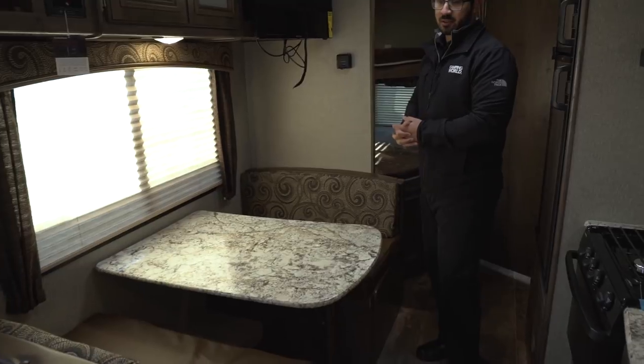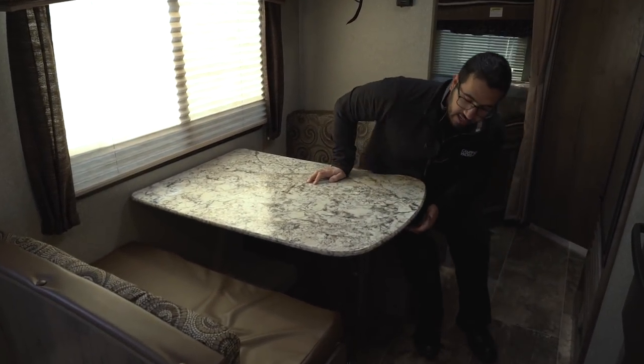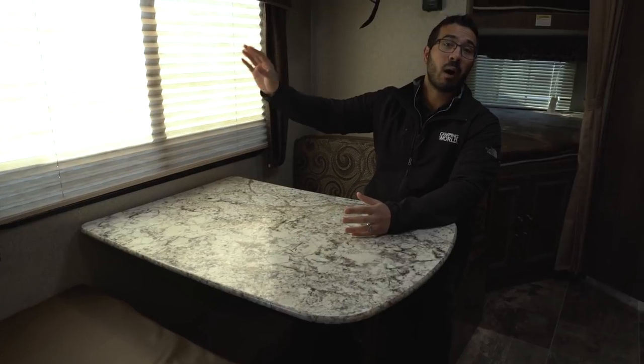One of my favorite things when manufacturers are laying out a floor plan is to give you a campsite dinette. The reason is because when I'm sitting here having my morning breakfast or a morning cup of coffee, this is the view I want — right out to my campsite. I don't want to be looking out at my neighbors, so I love when they're able to do this.